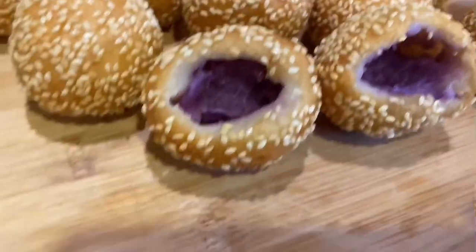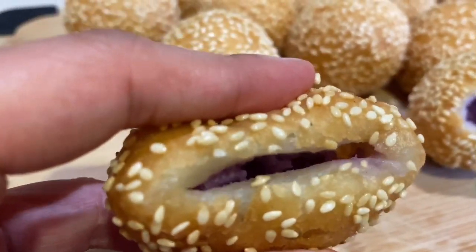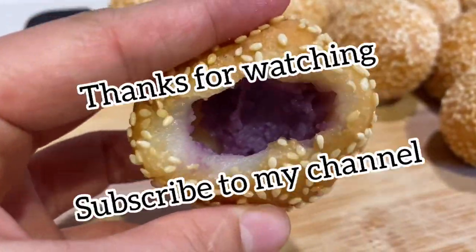And here is the final product of our fried sesame seed balls with ube jam filling. I hope you enjoy this recipe. Thanks for watching and subscribe to my channel.